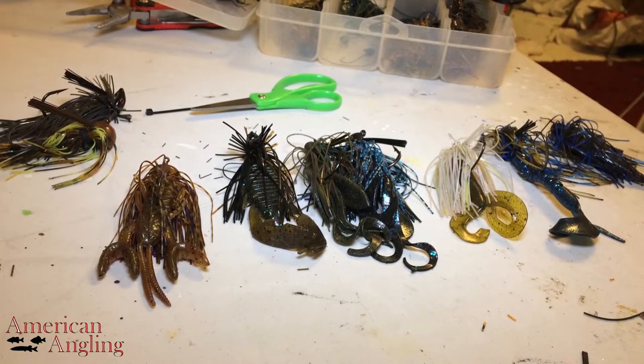Trailers can be what make or break your jig. They can also totally negate whatever you've done with your jig as far as thinning the skirt, changing the banding, stuff like that.